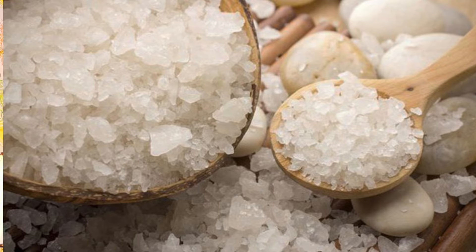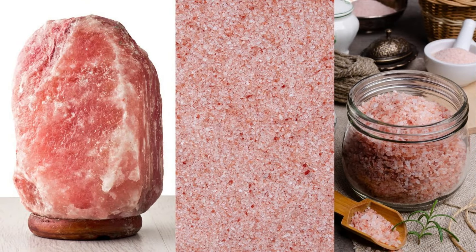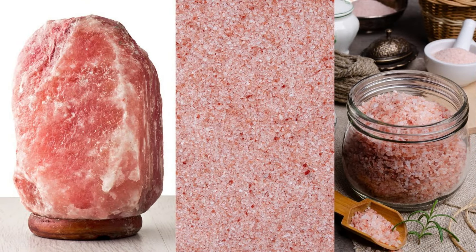Don't use sea salt in cooking because it can contain many pollutants and heavy metals like lead. Instead, use pink salt, Himalayan salt, or rock salt — sandha namak in pinkish color. Mix it with white iodized salt so that you get iodine as well as the other beneficial minerals.